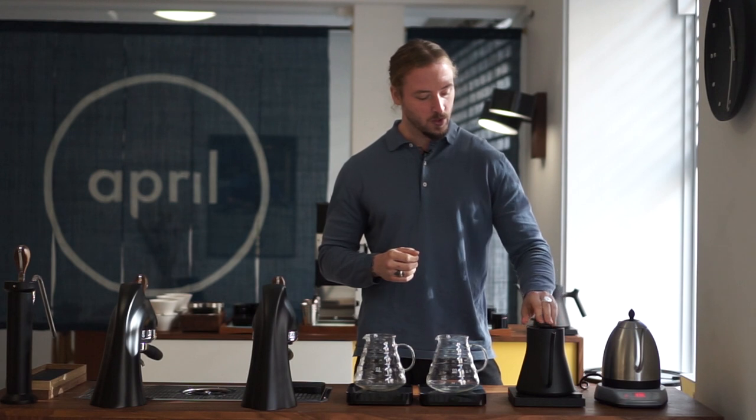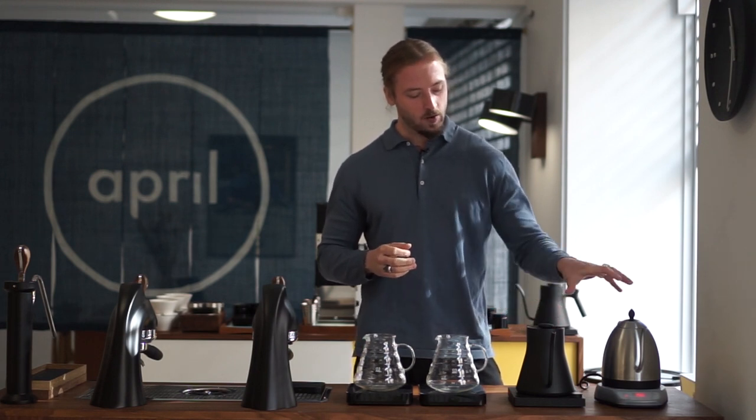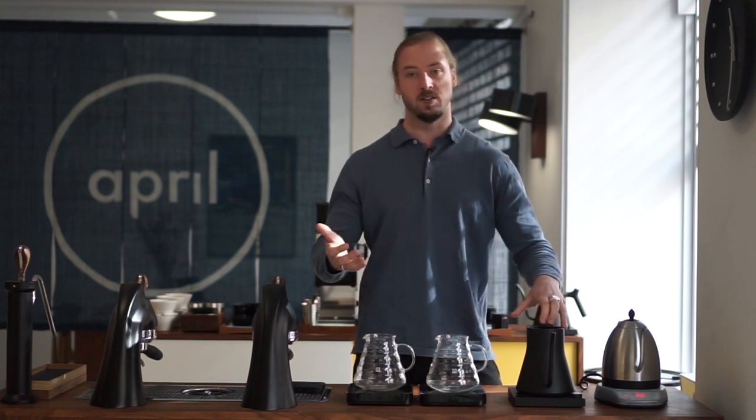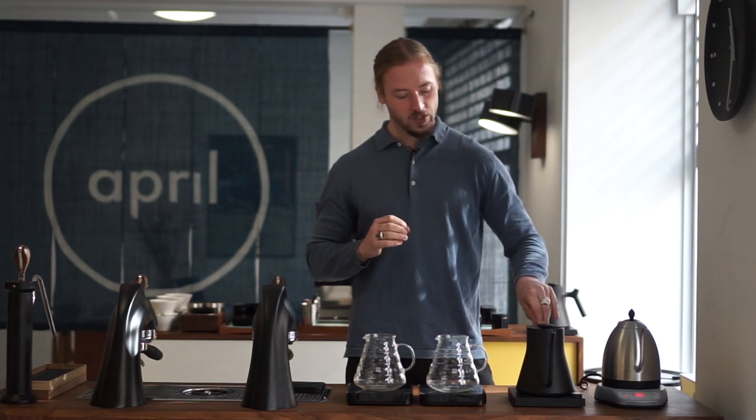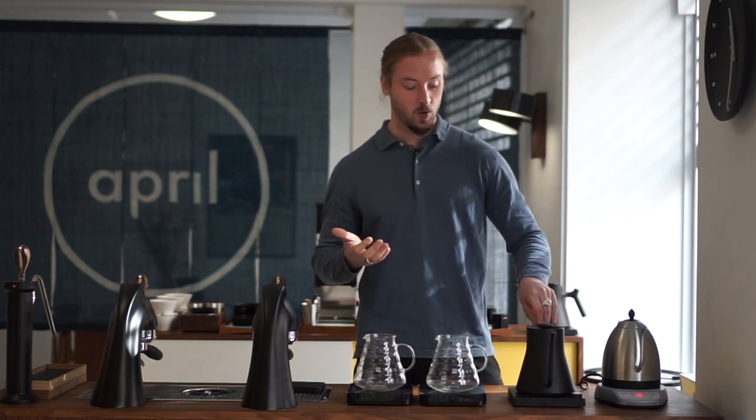We want to show you just a few features on them because we often get asked through our Patreon community what kettle to buy and what kettle to use. So we're basically going to show some features and give some thoughts on the two different kettles, which are both interesting in different ways.